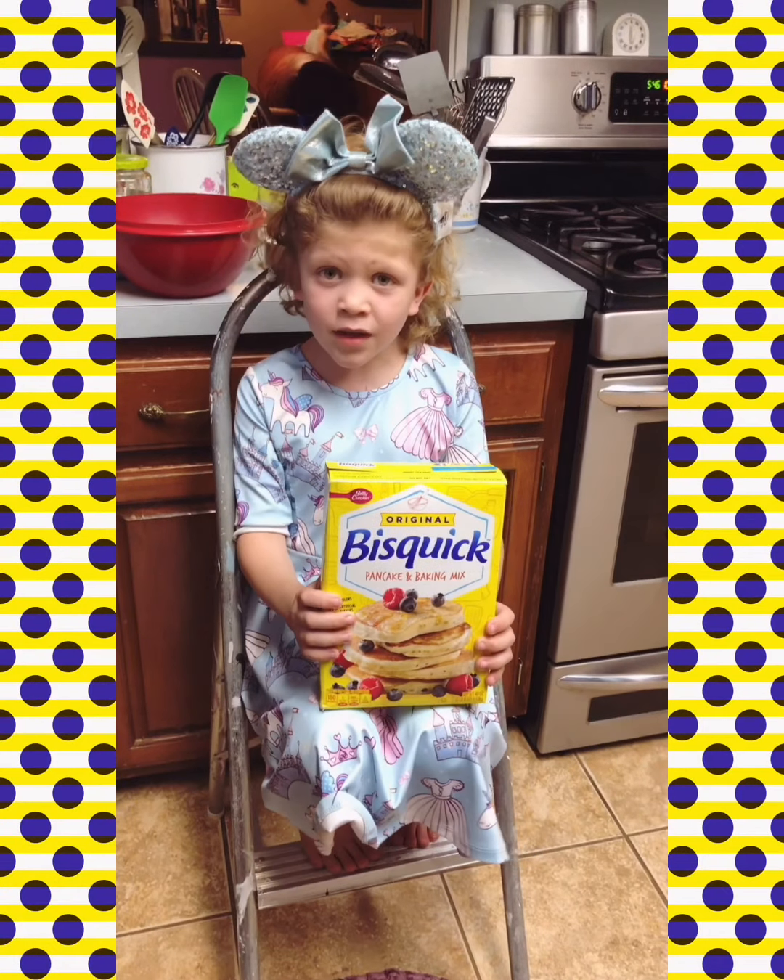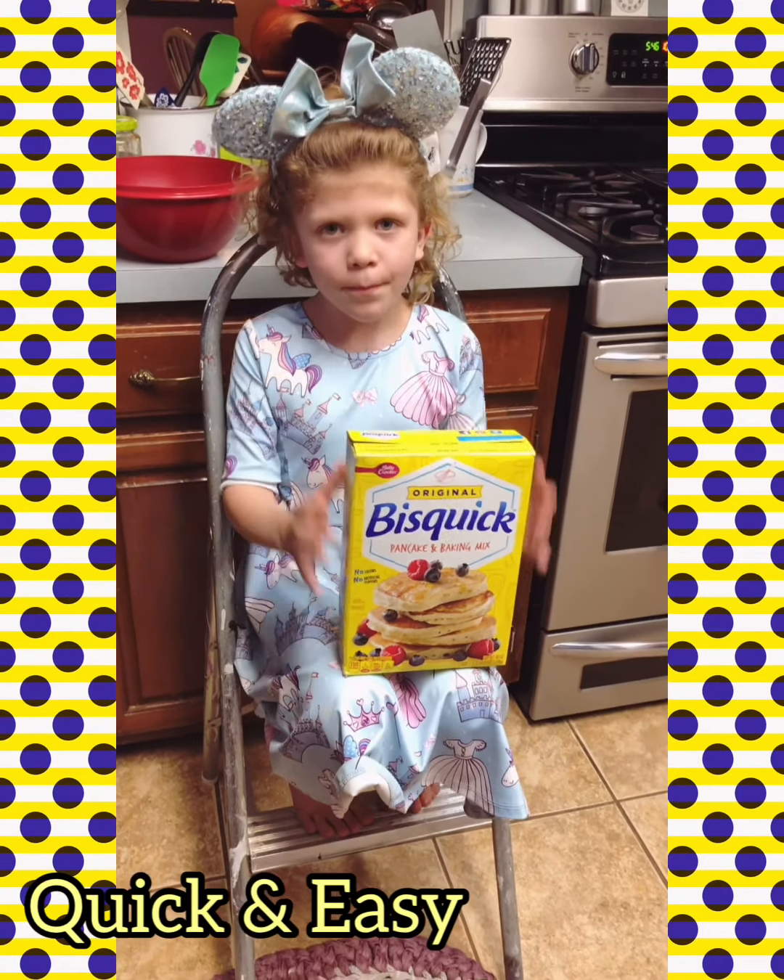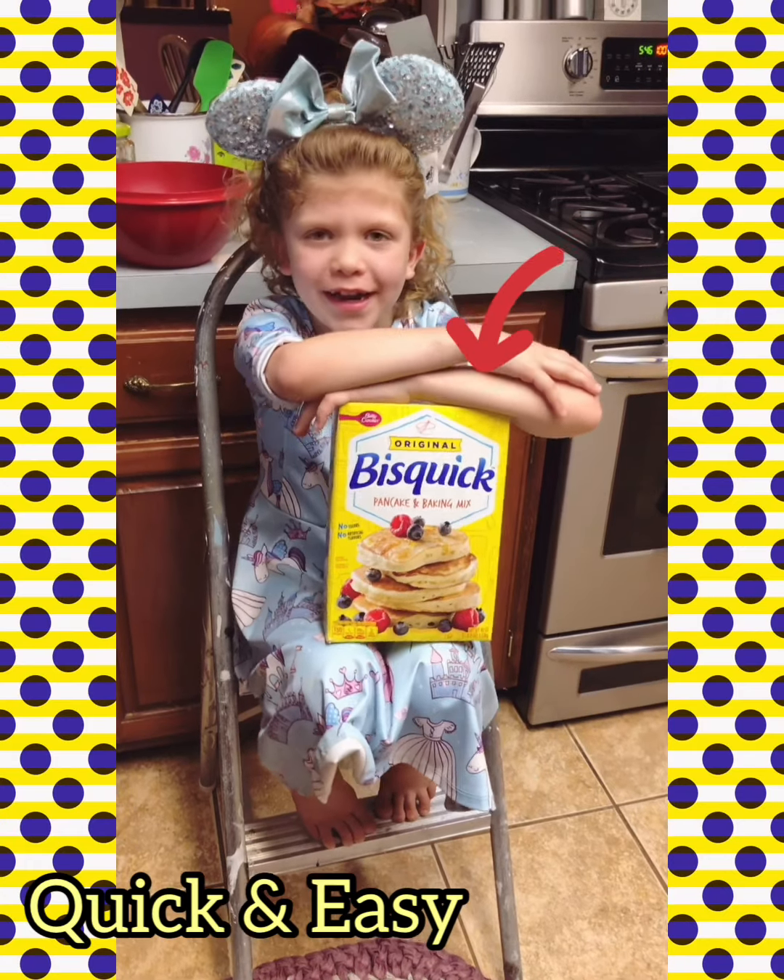Today we're making pigs in the blanket with biscuits. We're going to add our ingredients.